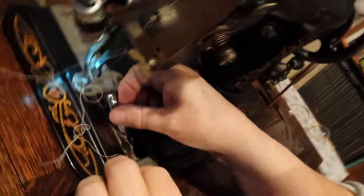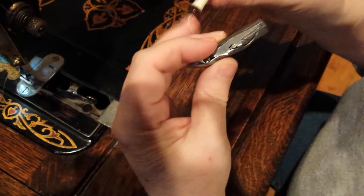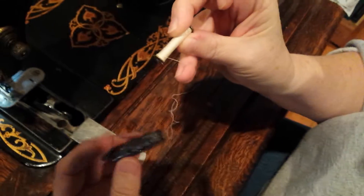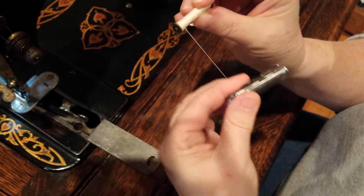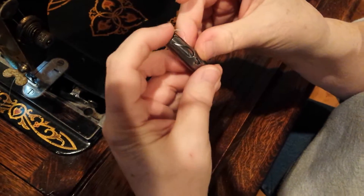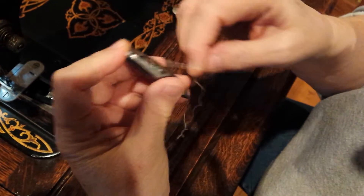Your shuttle threads this way. This is a Davis shuttle. Put your bobbin in so it unwinds counterclockwise. You want to be able to pull it and it pulls towards you. Drop it in there. Hold your bobbin with your index finger so it will be still.